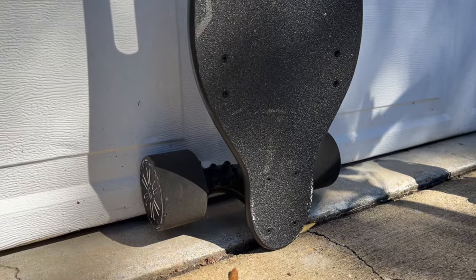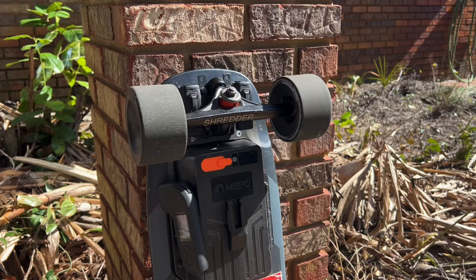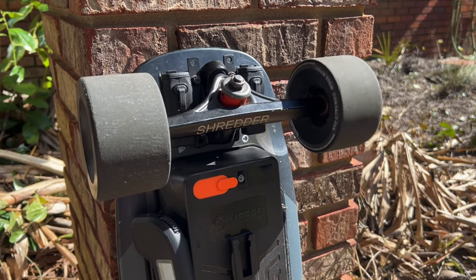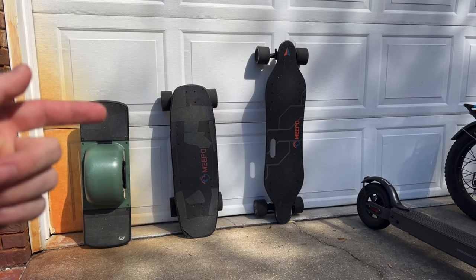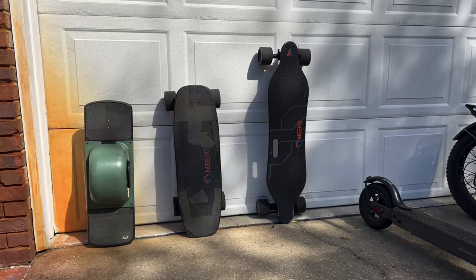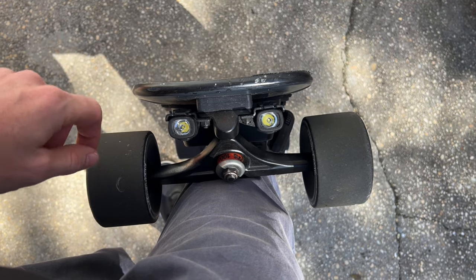You can get both of these boards for about $350 without any upgrades. On my short board I upgraded to larger front wheels, a larger front truck, and larger rear motors. After all the upgrades, you're looking at about a $600 electric skateboard. We've also got a couple of Shred Lights on the front for night rides.